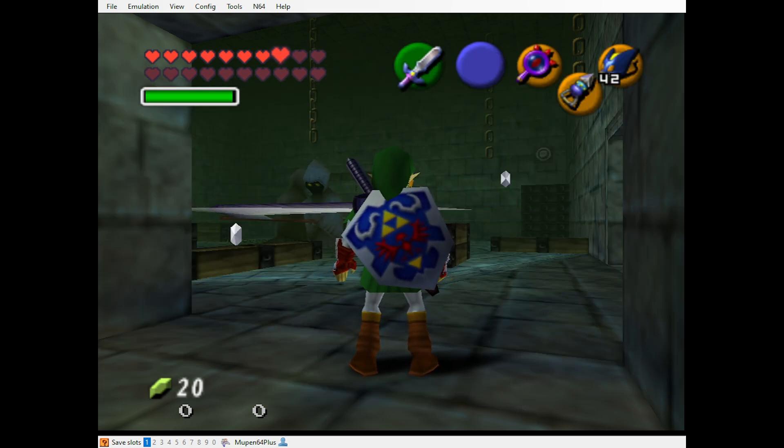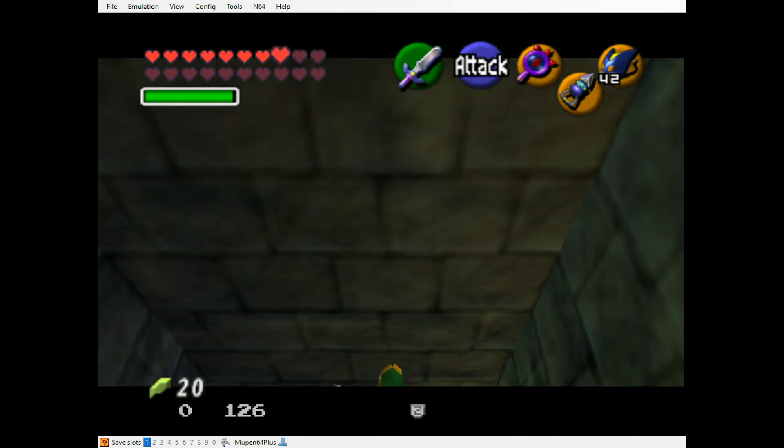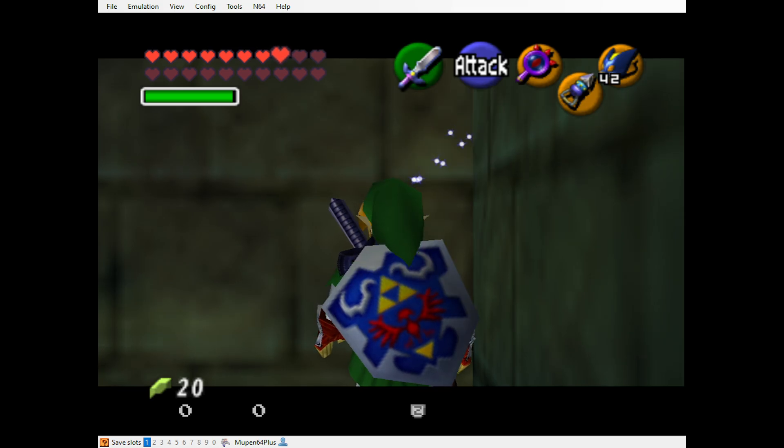Currently I'm in the room with the spinning blades. We're gonna fall through the floor here, side hop to the corner here, and then I'm gonna side hop left three times.